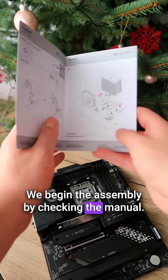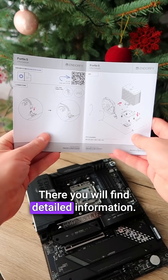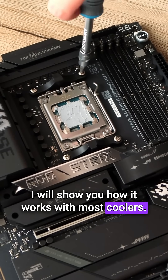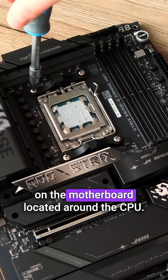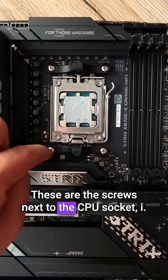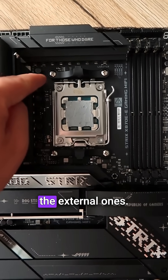We begin the assembly by checking the manual. There you will find detailed information. I will show you how it works with most coolers. Start by unscrewing the securing screws on the motherboard located around the CPU. These are the screws next to the CPU socket, i.e. the external ones.